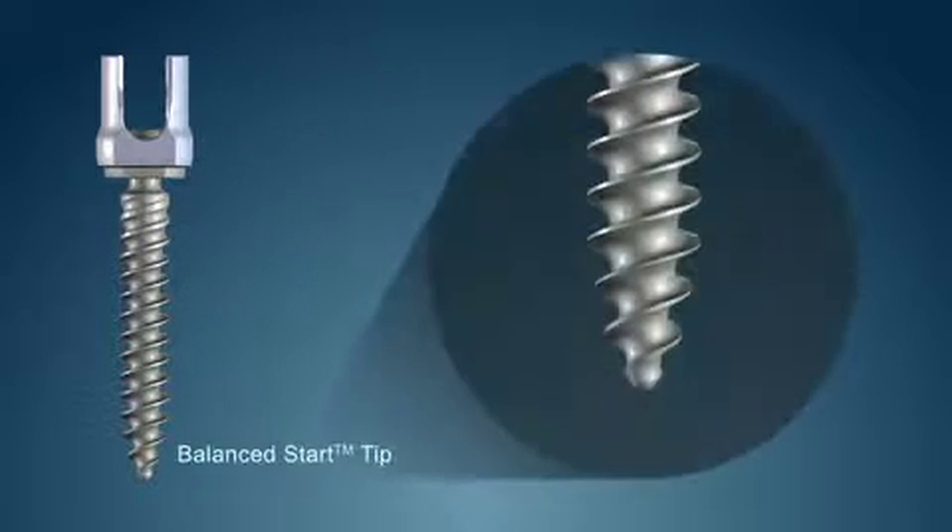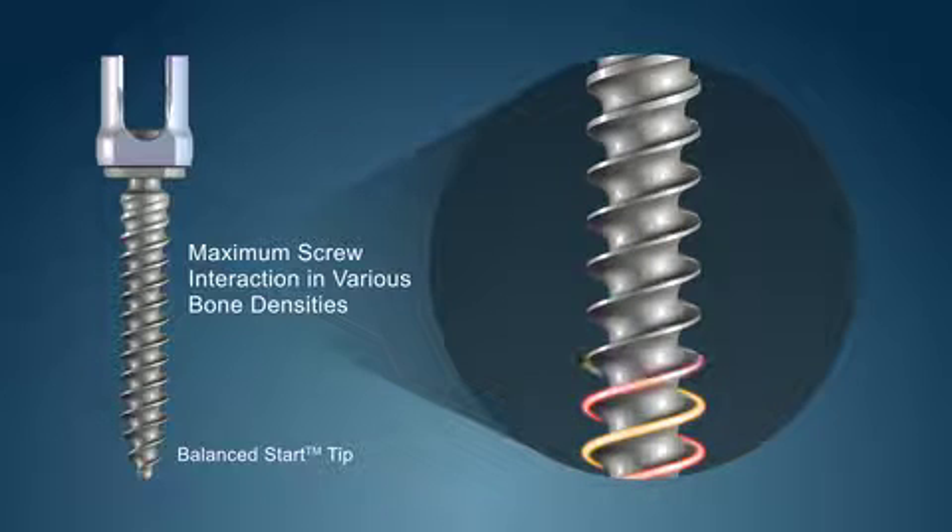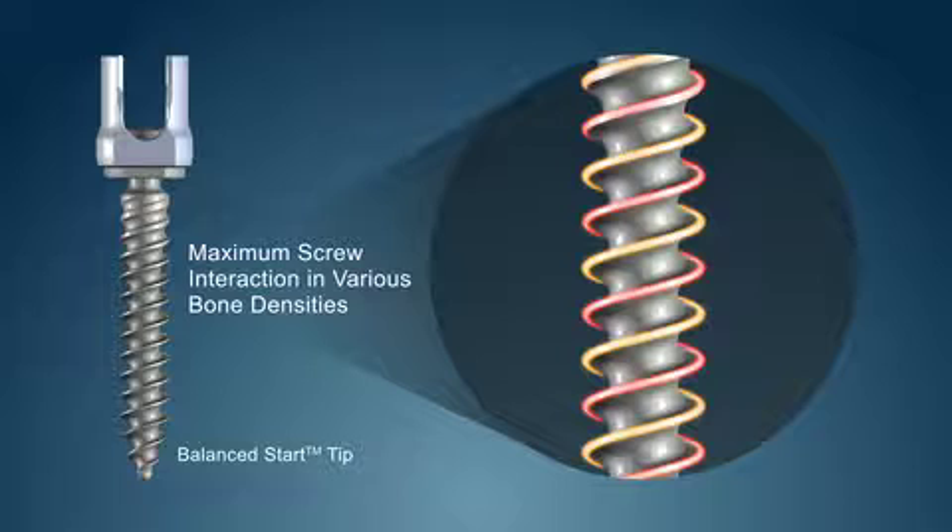The unique balanced start tip geometry minimizes toggle during insertion, provides accurate placement and screw trajectory. The thread profile maximizes the screw interaction of various bone densities.